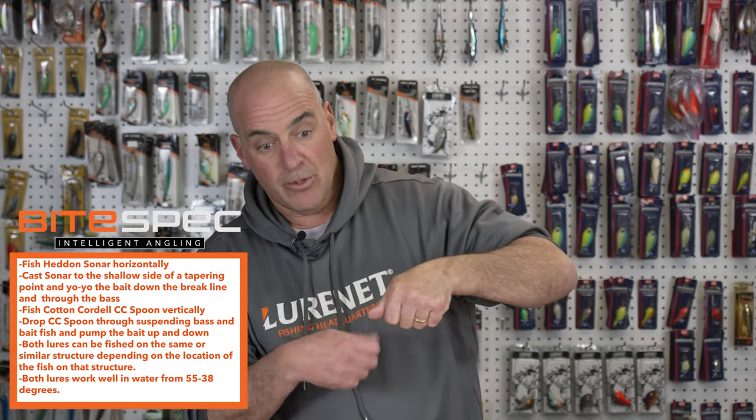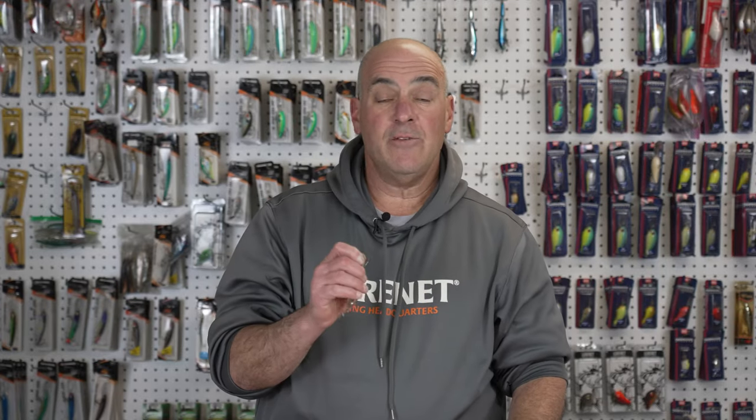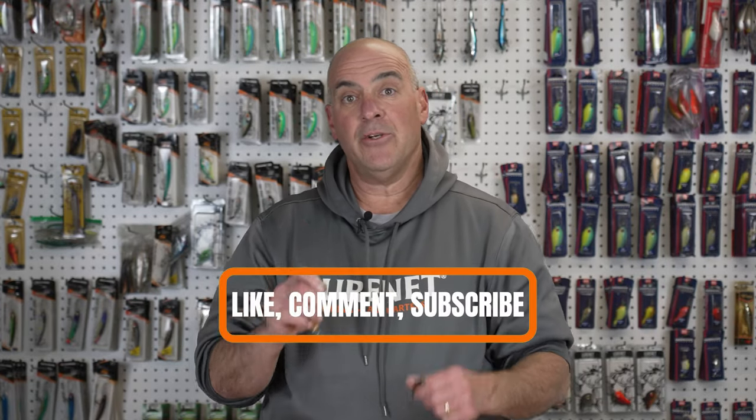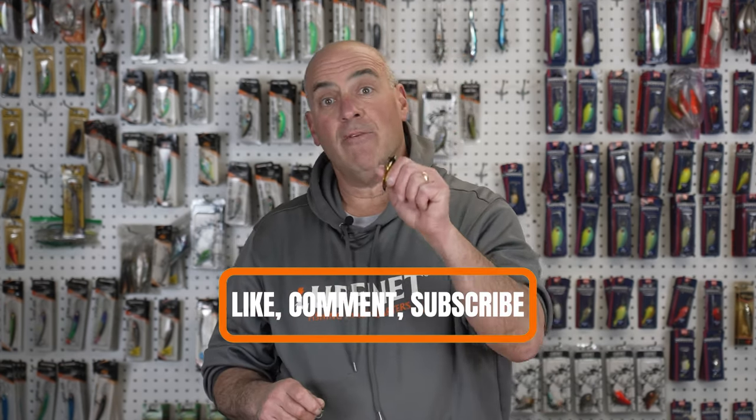Those are the two main differences between these baits. I use the blade bait for a more horizontal approach — it can be slow-rolled like a spinnerbait or dragged along the bottom. I use my spoon vertically, right over the top of the bass. Stay with us for the next video where I'll tell you exactly how and where to fish each one of these lures. If you like these videos, please like, comment, and subscribe so you don't ever miss a video.